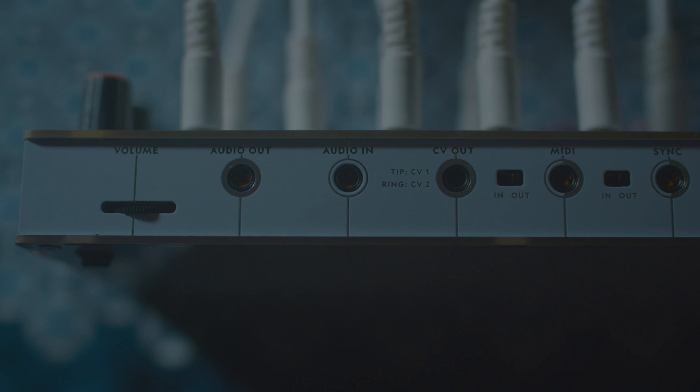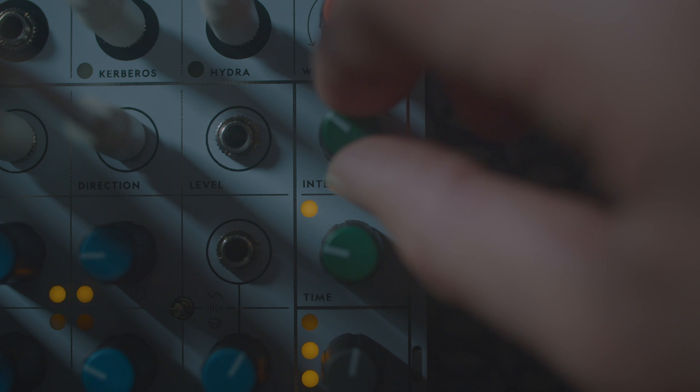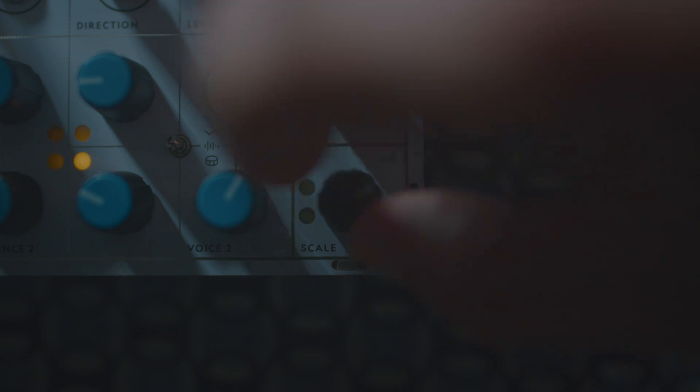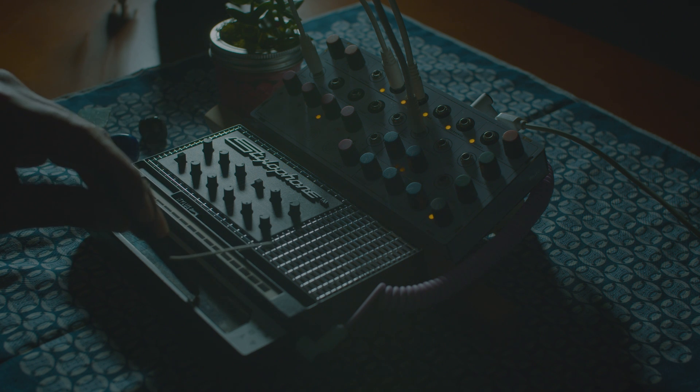Next, we have an audio input port. This is going to let you plug external instruments into Pluto and process their sound through Pluto's amazing effects. It's also going to come in handy for listen mode, where Pluto listens to the actual notes that you're running through it and builds scales for its sequencers using that. You can also use it to trigger things via audio.